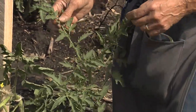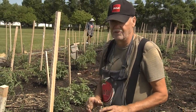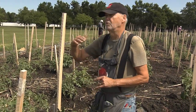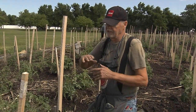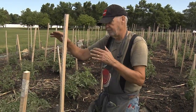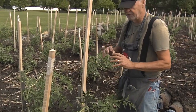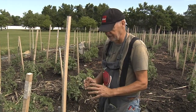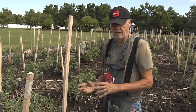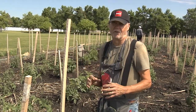Now let's talk about end of season. Normally you end up with tons of green tomatoes. To prevent this, you top your plant — usually about 30 days before the end of the season, around August 25th. You top all plants and remove all the blossoms, so all energy concentrates on the tomatoes still on the vine. At end of season you might have one or two green tomatoes per plant, which are good for salsa and green apple pie, but you don't want a five-gallon bucket full of green tomatoes.